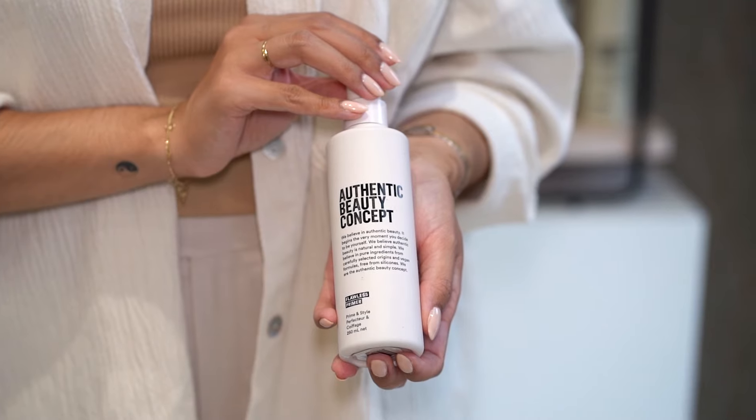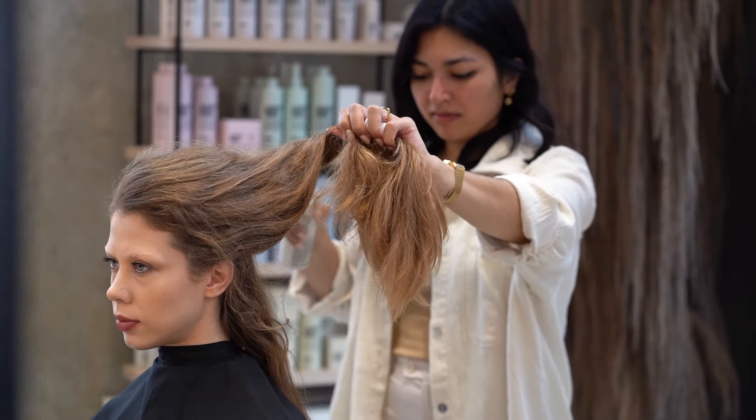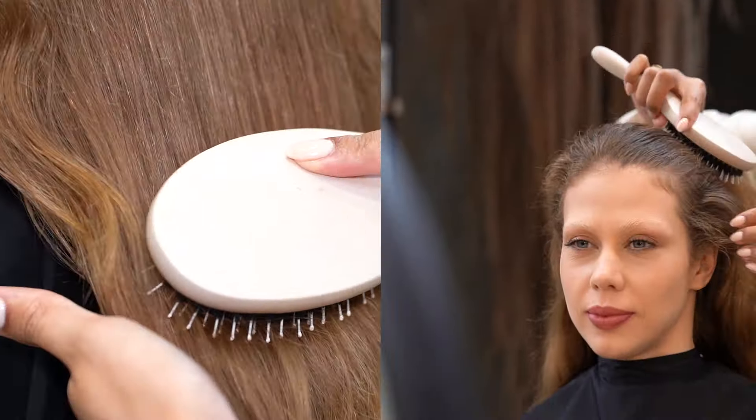The second product we're going to use is the Flawless Primer on the lengths and ends of the hair. The Flawless Primer is a perfect base for every hairstyle and gives control over the hair, but also hydration.